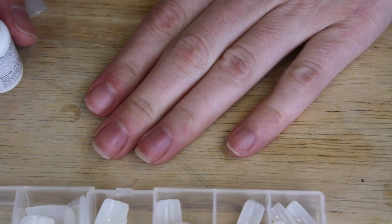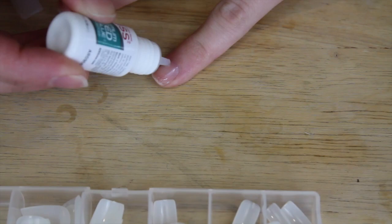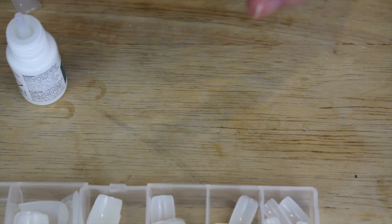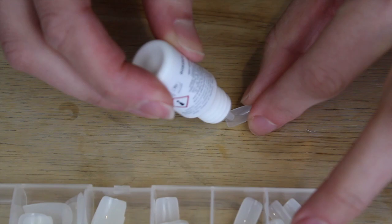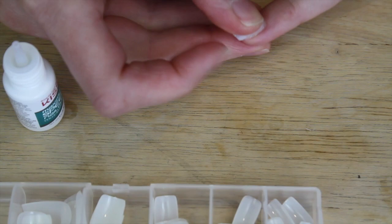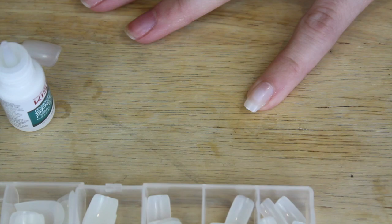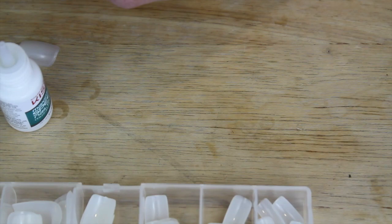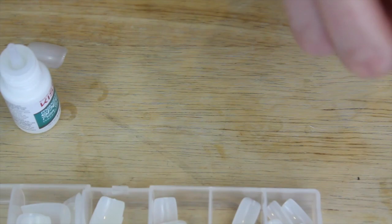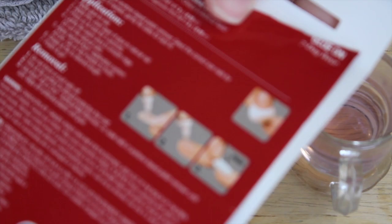Apply a thin even layer of glue to the natural nail — that looks like a thin even layer to me. I'm scared. Press and hold for five seconds: one, two, three, four, five. Oh, there's a bubble — that's probably user error. It is attached. There's a bubble, but it says I can file them. I'm noticing the picture shows to actually press the nail on; I think I've been sliding it on, so we're going to try that.